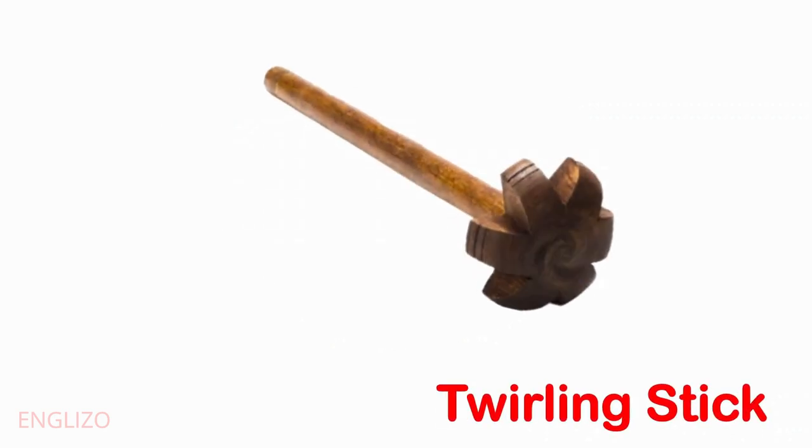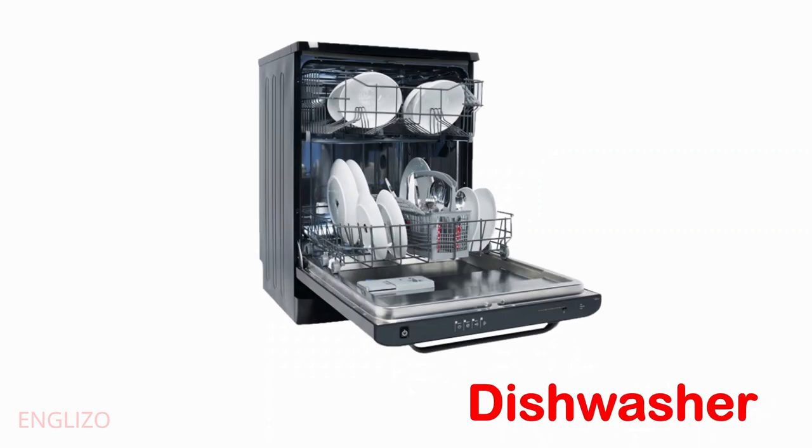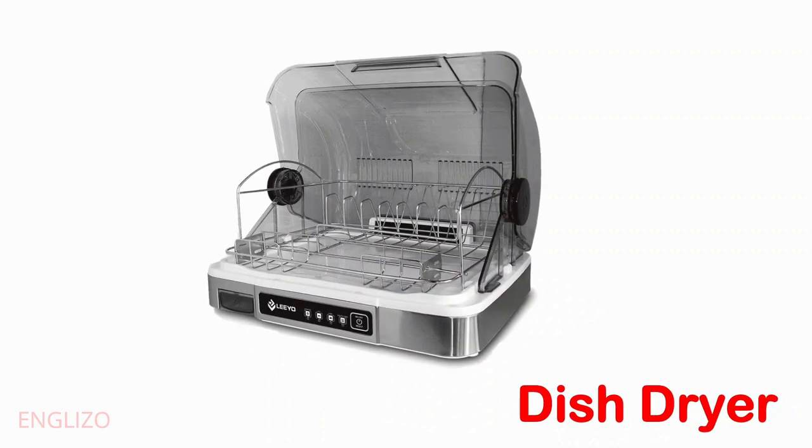Rolling stick. Stand mixer. Dishwasher. Dish dryer.